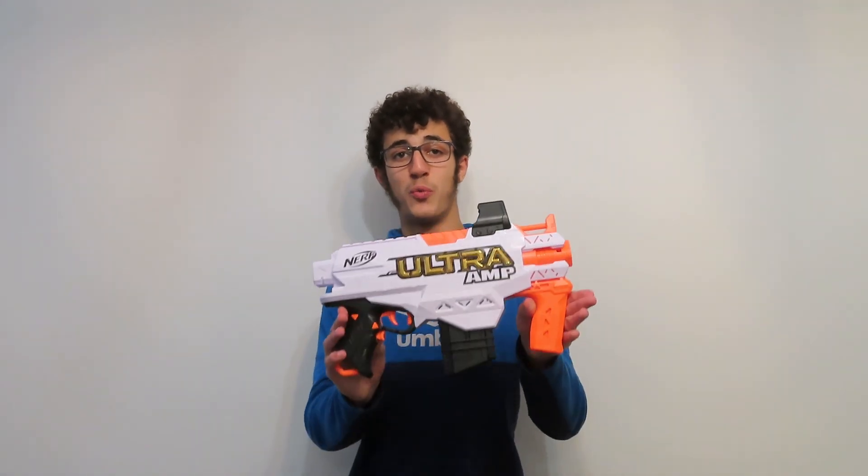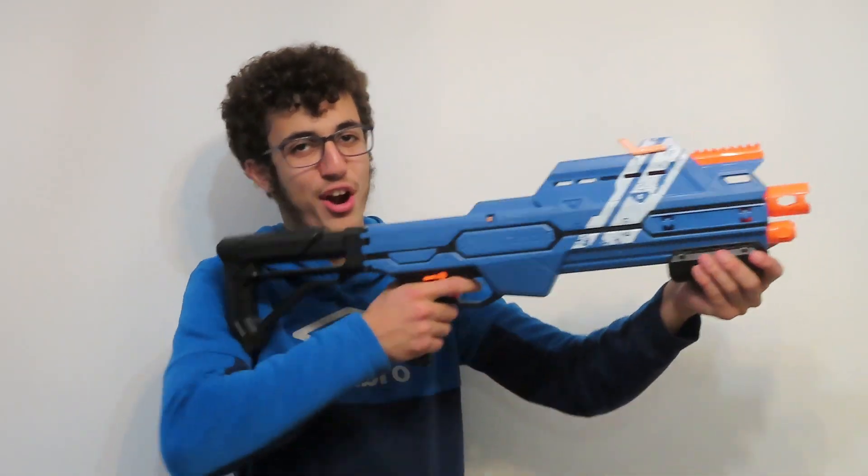Hey guys, welcome back to Nerf Ops. We got a video for both the Nerfers and their parents alike, because today we're going to be going over some Nerf terminology. So you'll know which words to use and when to use them when describing a Nerf gun. Subscribe down below and let's get started.